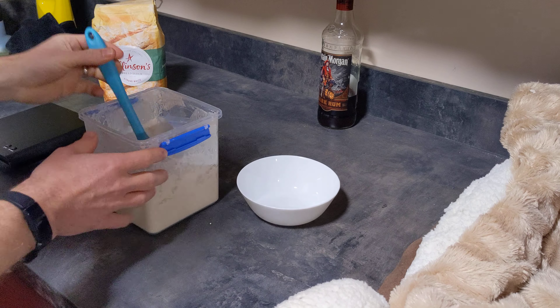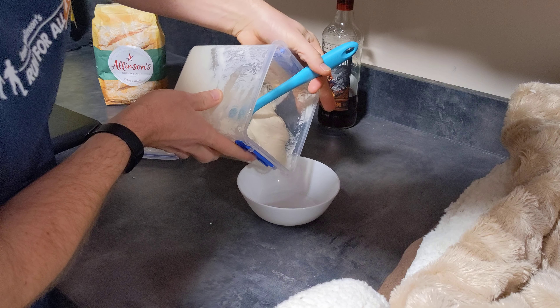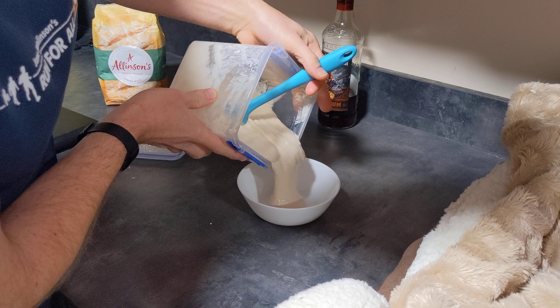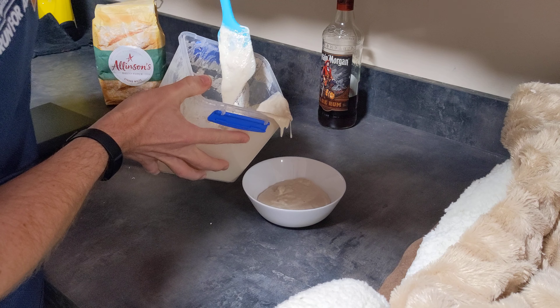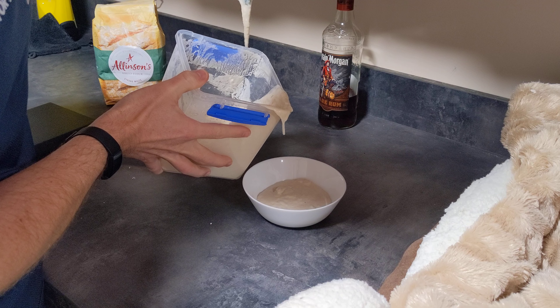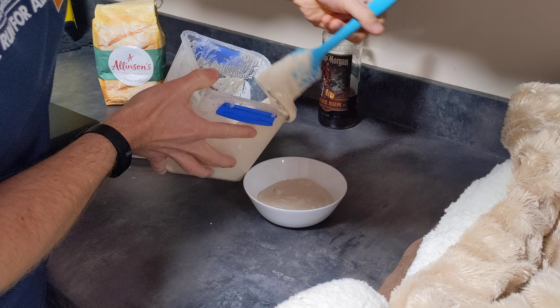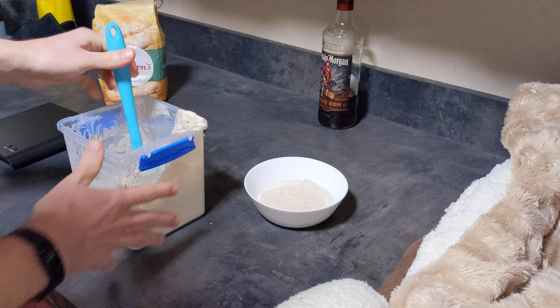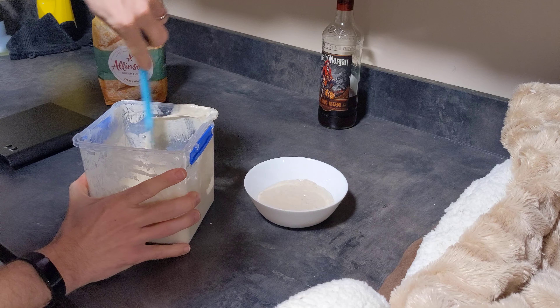And this is the bit that's always a little bit odd for me. I'm going to pour off about half of it, and that's going to go in the bin. The reason you do that is because if you don't, it'll end up overflowing out of the tub, and you just don't need all of it.